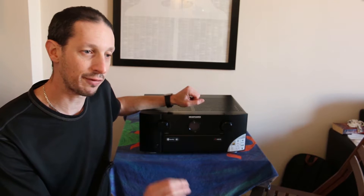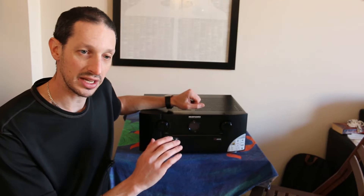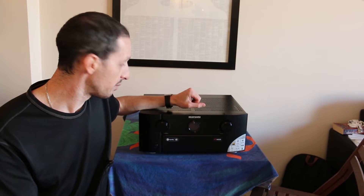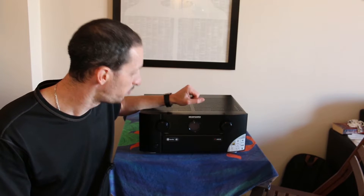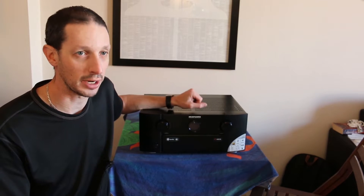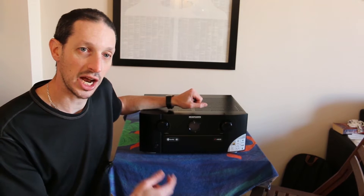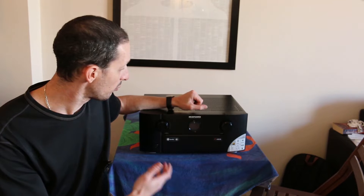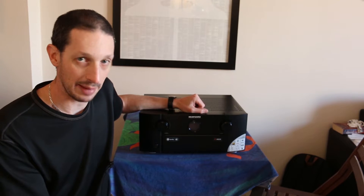We're going to break down everything you can plug into a home theater receiver and what each of those ports does. Now this one, the Marantz SR7011, is probably a little overkill for most people — it's a beast of a machine, 11.2 channel — but one thing it does have is every single type of port on the back, so it's a great one to use for a video like this because you'll be able to see absolutely everything.